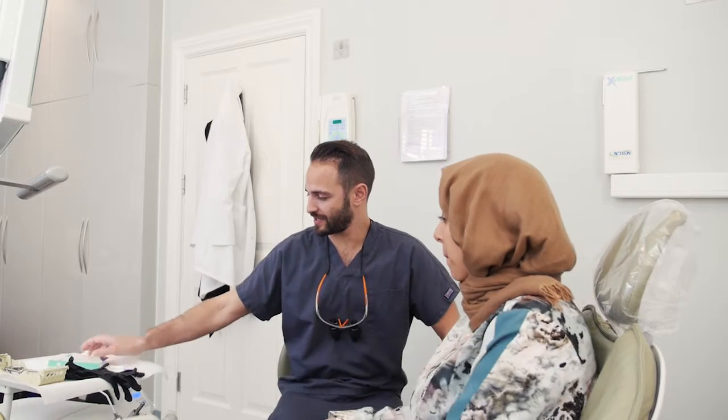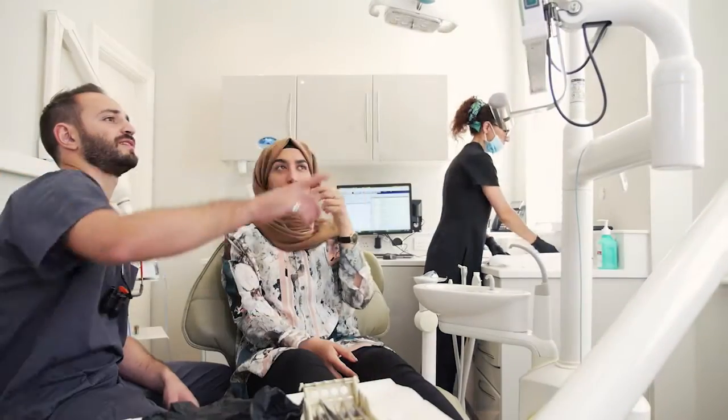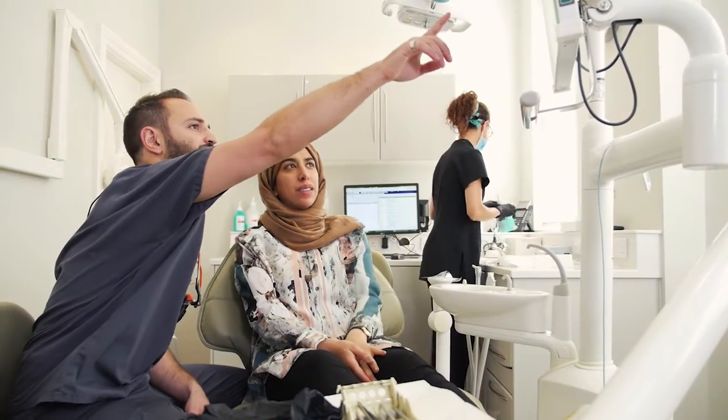What first appealed to me about ICON resin infiltration was it was a relatively easy procedure following simple steps. It was minimally invasive and the patient was able to have the procedure done and see the end results in a single visit.